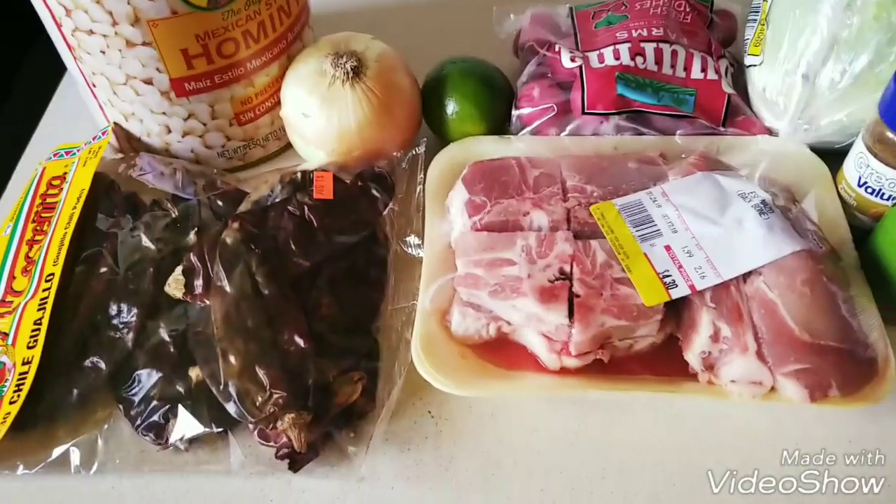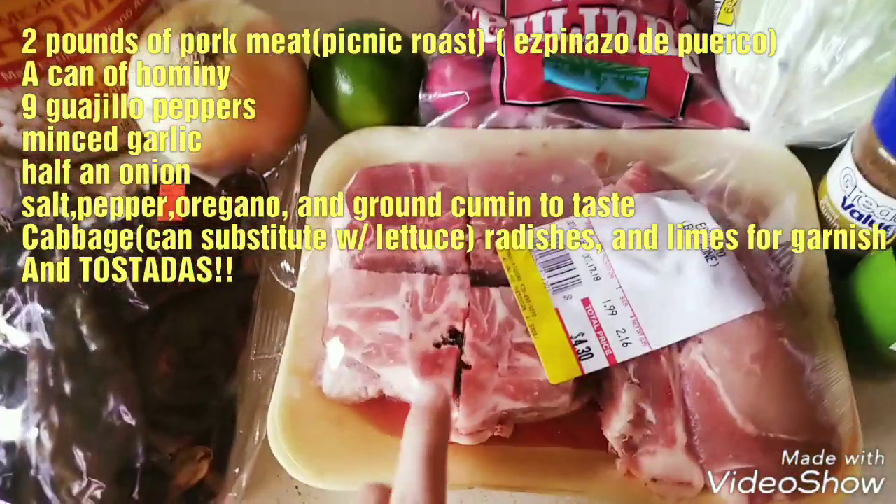Hey everyone, welcome back to my channel. Today I'll be making pozole rojo — red pozole. It's a soup that we make around Christmas time, but today the weather was a little cool out so I decided to make it. I hope you guys enjoy this recipe and let's get started. Here are our ingredients.